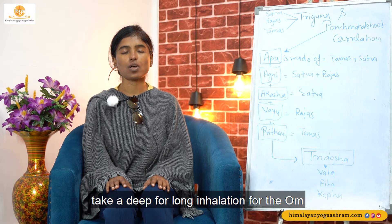Now take a deep prolonged inhalation for the Om. Om... Om... Om... Shanti, Shanti, Shanti, Shanti.